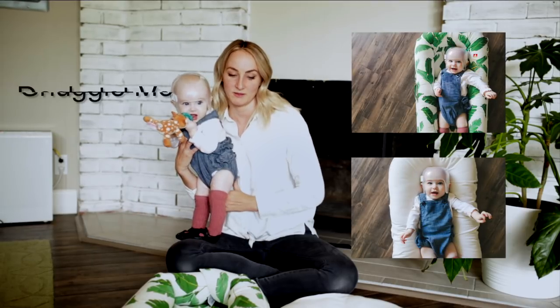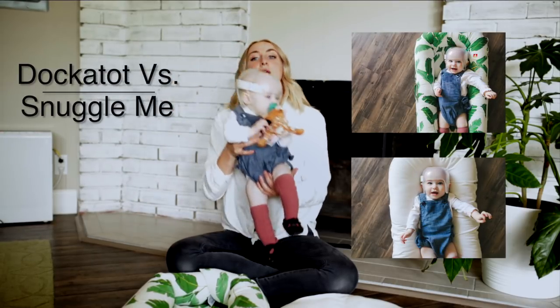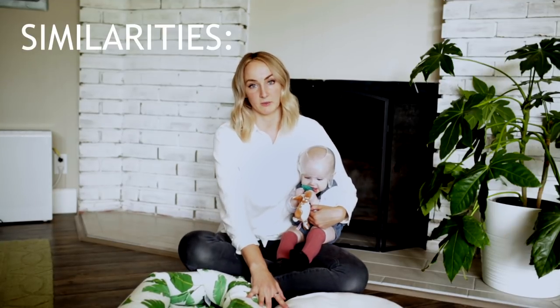Hi, welcome to my first vlog. I'm Michelle and this is Maggie. We are going to be talking about the Dock-A-Tot and the Snuggle Me today. We're going to start out with similarities between the two.